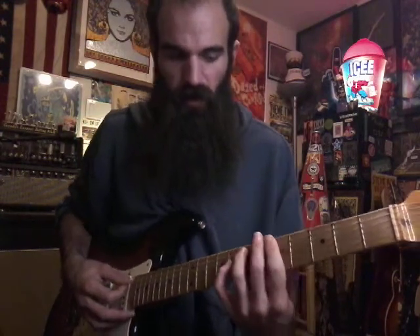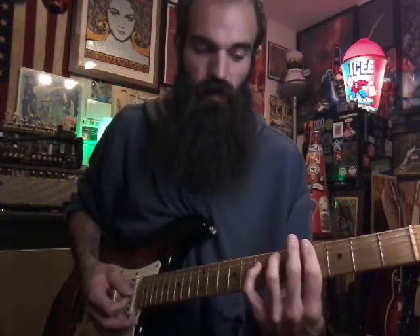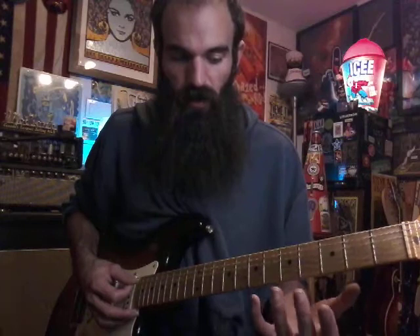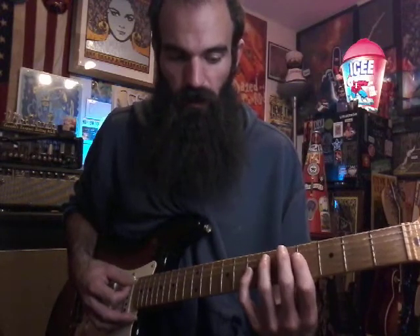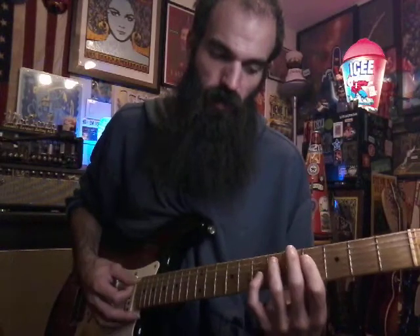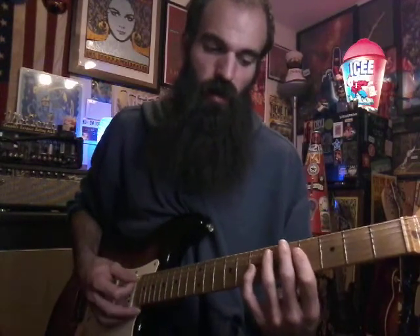Now we're going to slide in these minor 7 shapes. We're basically going from G minor 7 or G sharp minor 7 to A minor 7, but we're just going to play it this way. Bar on six on A, then bar four on D, G, B and slide in twice to five-seven. And if you slide in twice, hit the B string on five.